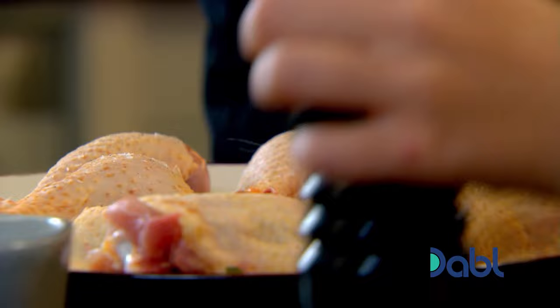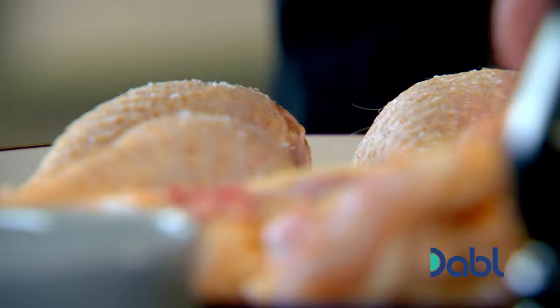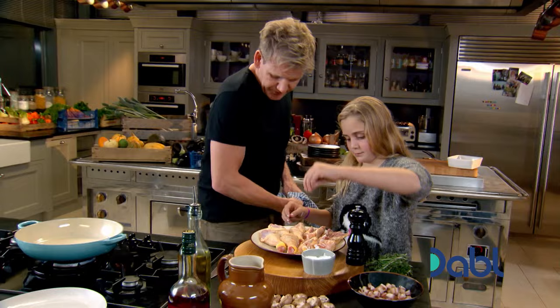So that's on one side, then we turn the chicken over. So we season it on the other side — salt, good girl, and pepper. Nice.